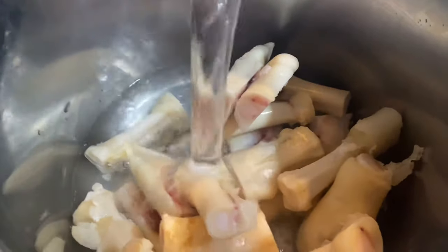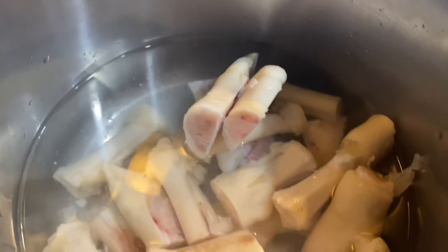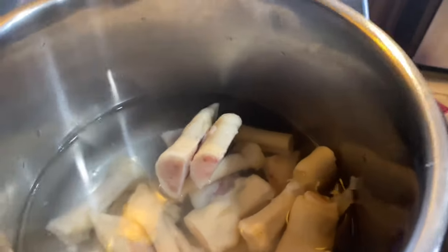Wash goat paella and add into the instant pot and pour water until paella dips into water. The goat's legs or trotters are called paella in my language. This is a hot and spicy curried soup rich with gelatin from the bone marrows, which is full of nutrients.